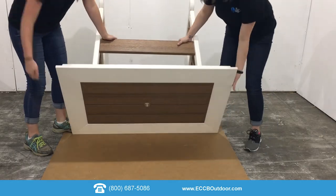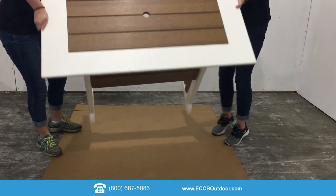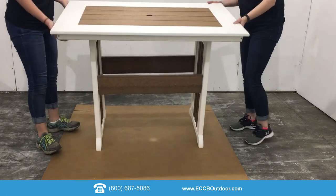With some help you can now flip your table over. Now you can sit down and relax and enjoy your new table. If you have any questions at all please call our service department at 800-687-5086. Thanks and have a great day.